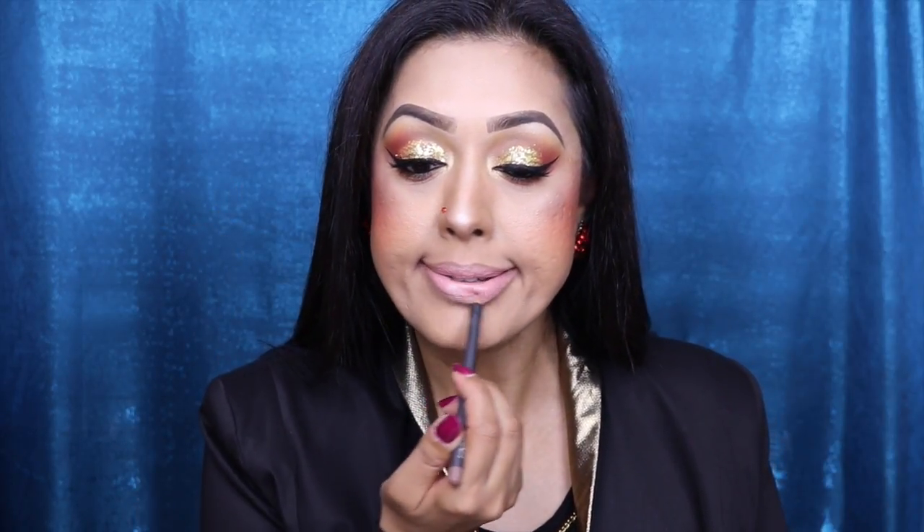The lip liner I'm using is called Oak — it's a very taupey, cool-toned brown shade — and I'm going to be wearing this with the Pink Print. I'm applying it now. What can happen is you end up having to wipe off a little lip liner because it can get congealed with the lipstick when you apply it over the top.